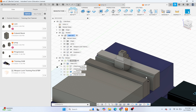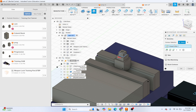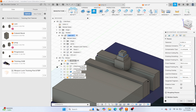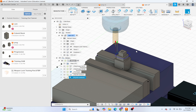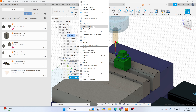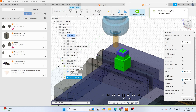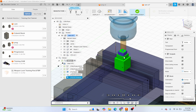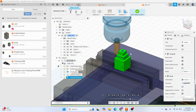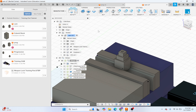Now we're going to do the exact same thing with this upper step — 2D Contour again. It automatically selects our end mill. Select the geometry tab, do Roughing Passes, and click OK. Again a roughing pass and a finishing pass — great. That's all of our face milling and contouring done with the end mill.